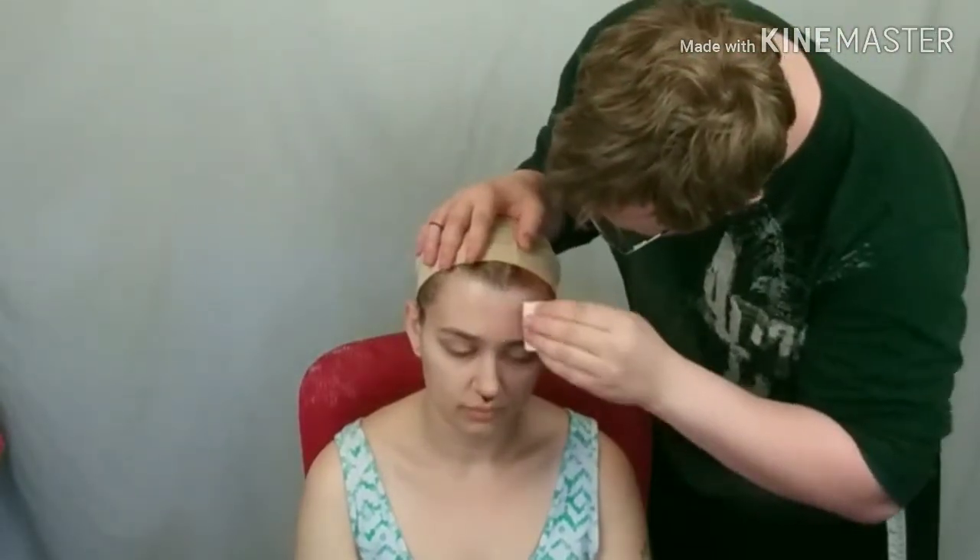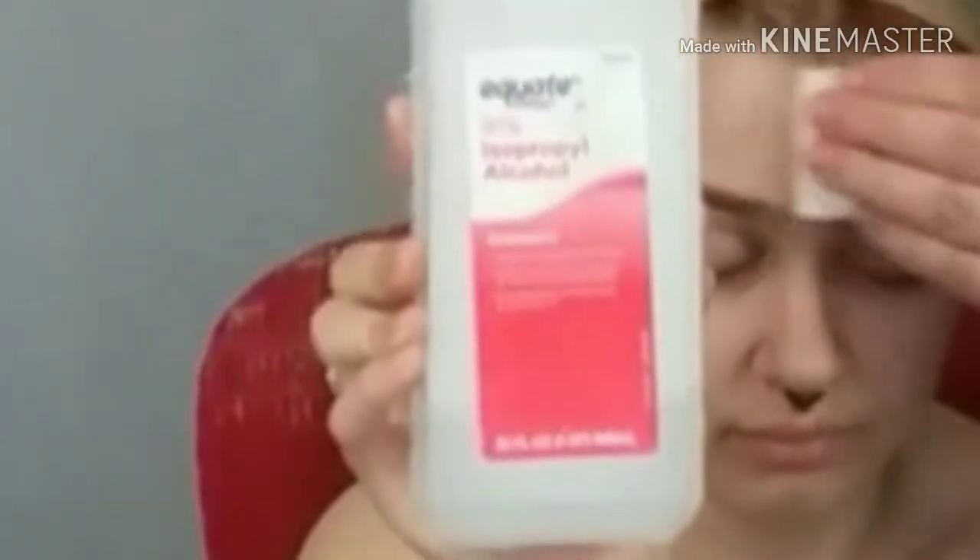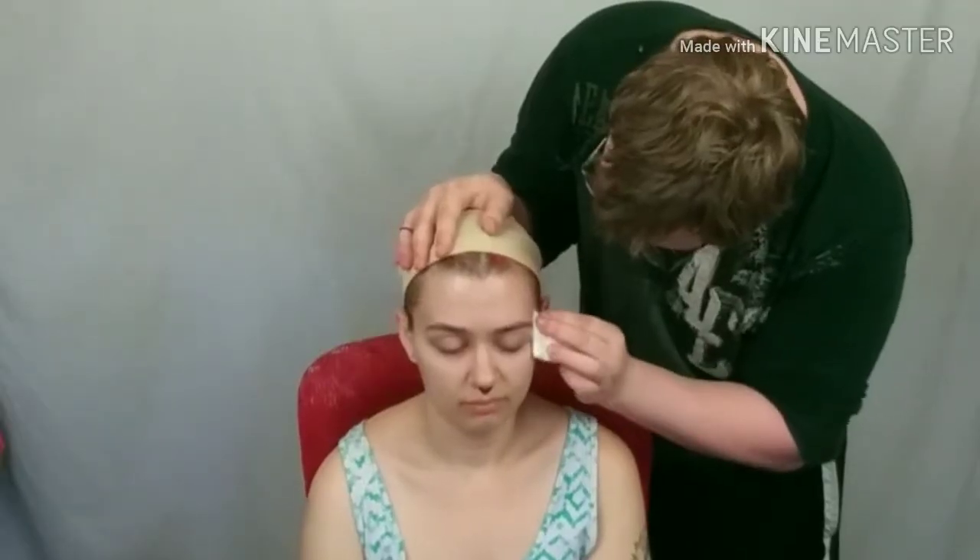Just use whatever type of rubbing alcohol you've got to clean her hairline.